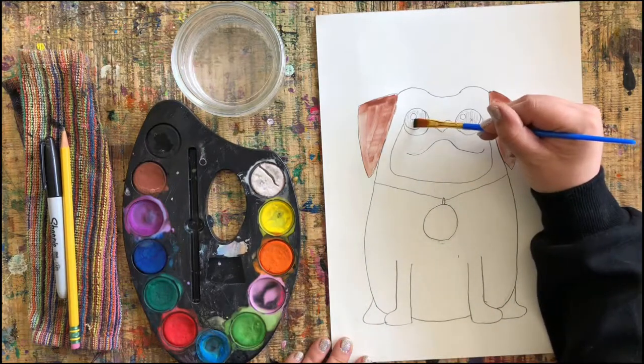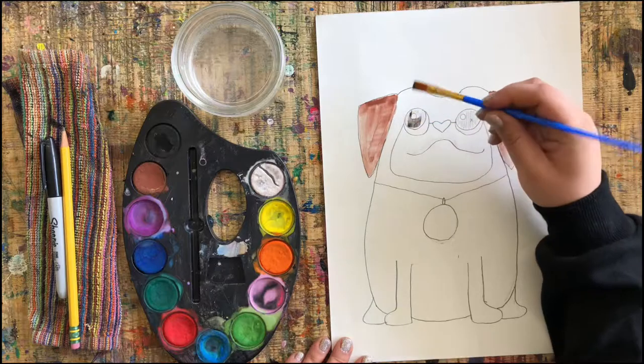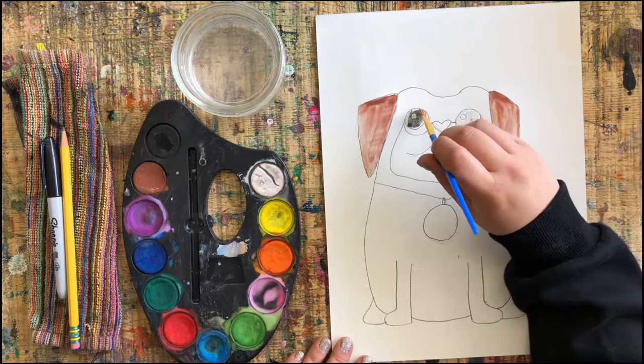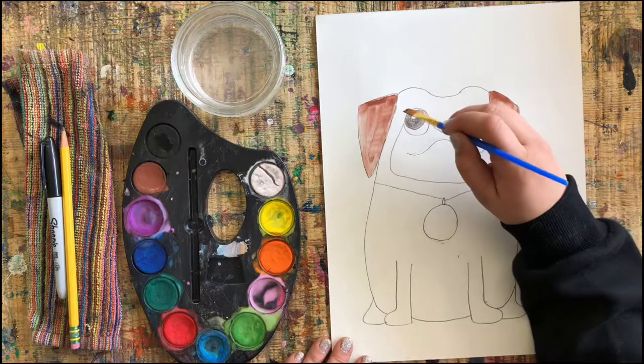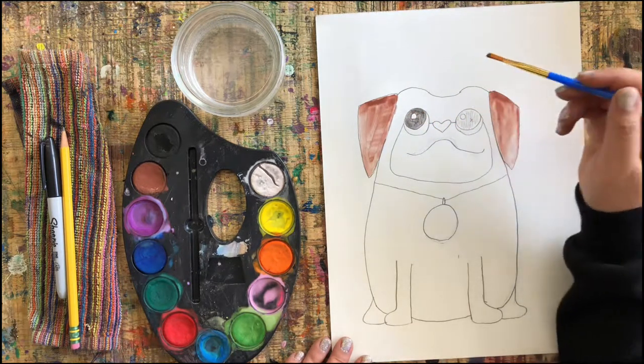Add lots of black on there — carefully just paint your eyes going around the little white circle. It's kind of hard to do; if you can find a thinner paintbrush you can totally use one. I'm just working with this one and I'm taking my time.